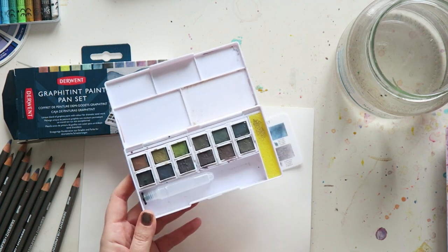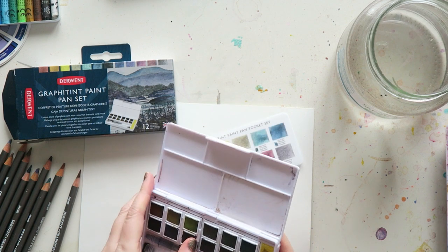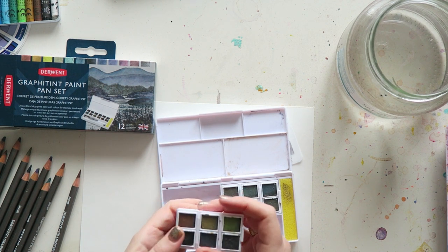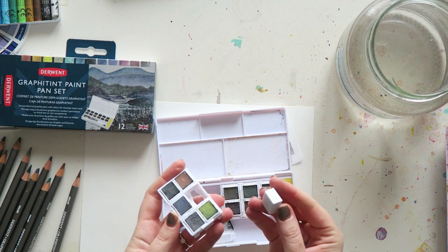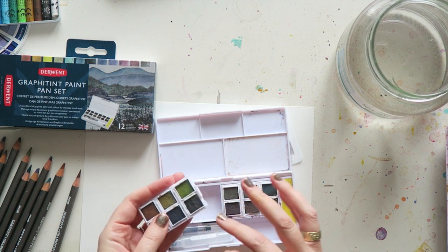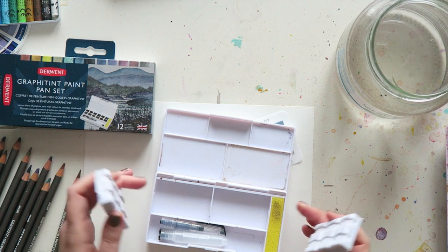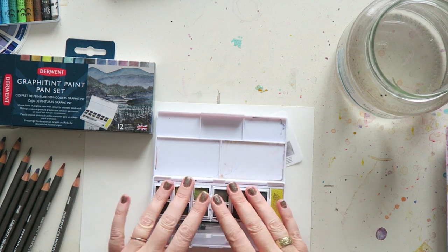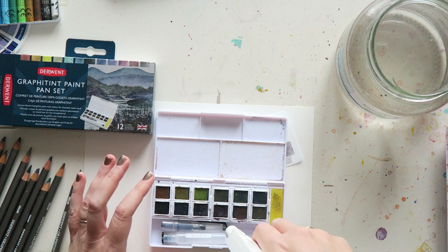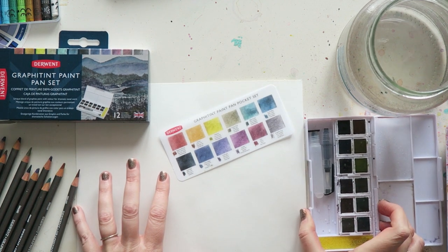It comes with a water brush and a piece of sponge, and there are spaces to mix the colors. The pans kind of snap out rather easily. I guess that's useful if you have other sets with the same packaging so you could move the colors around. I'm just going to spray these a little bit — they soak up the water but they do activate or re-wet pretty easily.